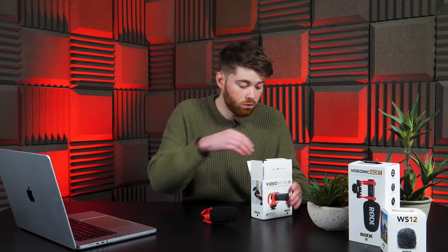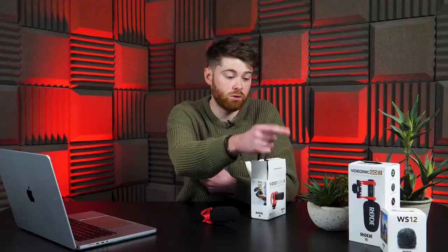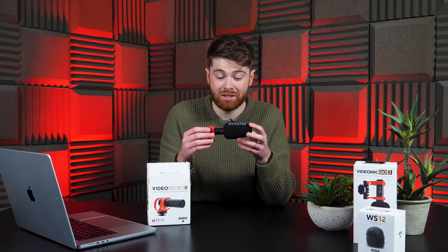There's your classic Rode muff included, but unlike on the Go, you also get a windproof muff as well, which is always nice to have — on the Go you have to buy that separately. Even though it's a full metal body microphone, excluding the red jiggly part, it only comes in at 39 grams, which is exceptionally light and even lighter than the original.